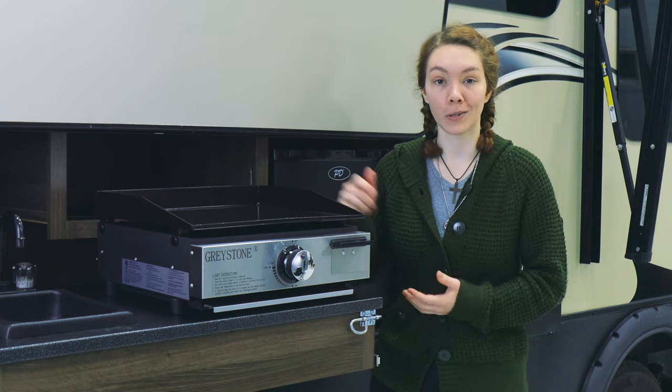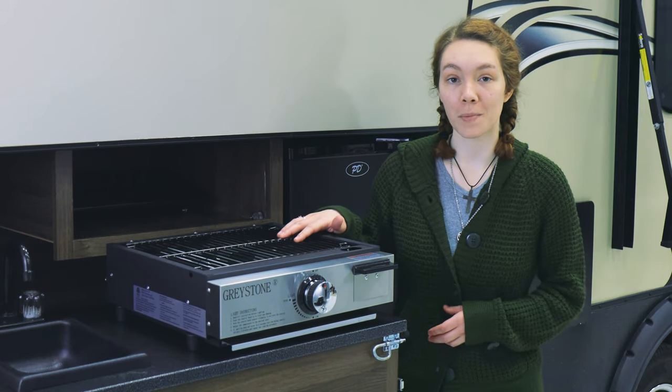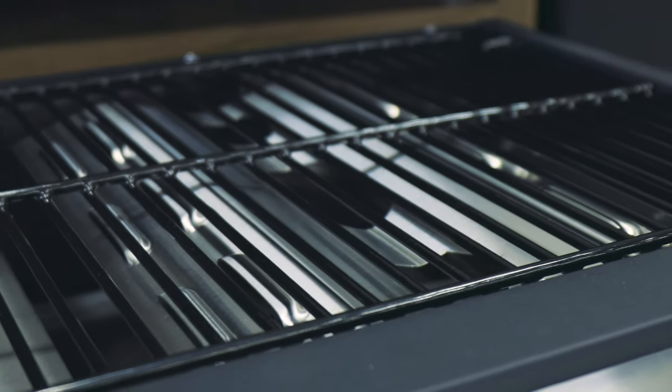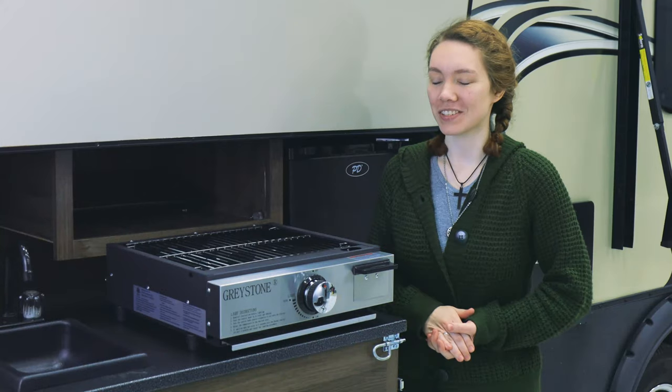We're going to switch it out and see how it looks with the grill top. We've taken off the griddle top and put the grill top on — it's just four screws on either side. This is what it looks like with the grill top on. Now you can make burgers, hot dogs, or anything else you want to grill with it.